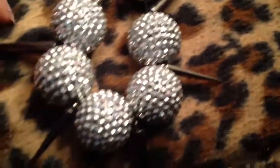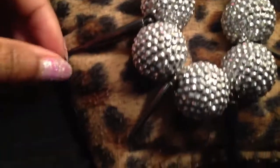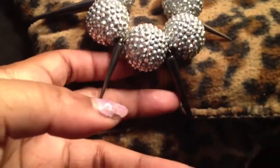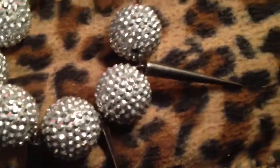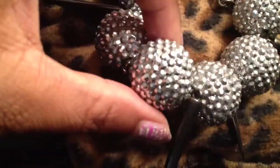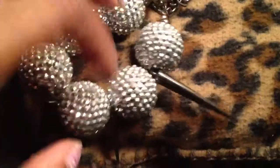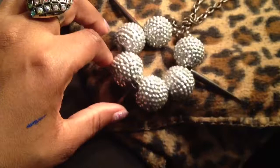I picked this necklace up from Jewelry Guy as well. More of these flashy disco ball type necklaces with the spikes. I just thought that was really, really pretty. And it came with the little matching earrings there. It's just a silvery, glittery disco ball necklace, which I thought was really cute. Nice size, very sparkly — love it.